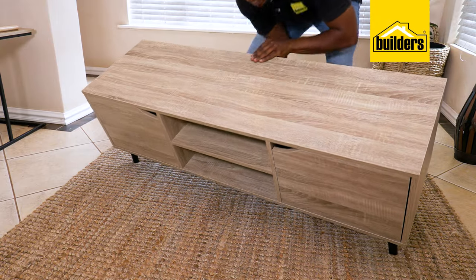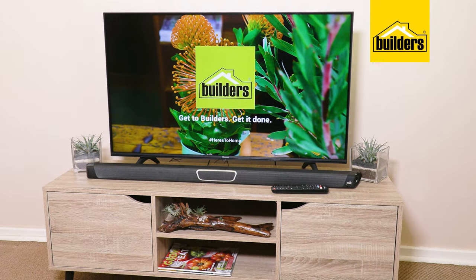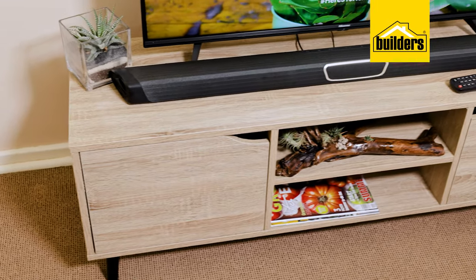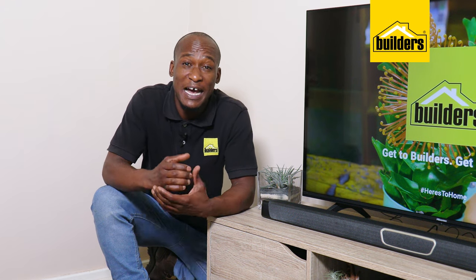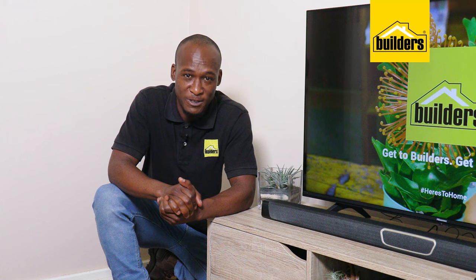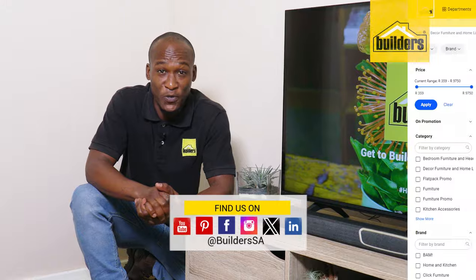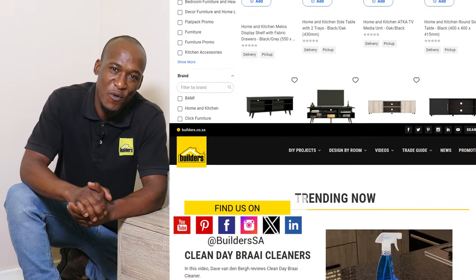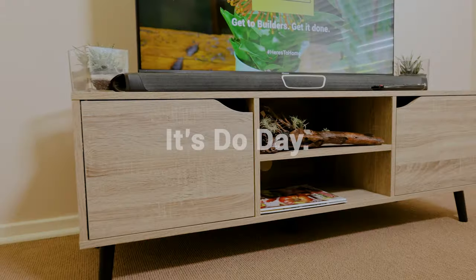Our build is complete, and we can get this into place. That was easy — I'm sure you'd agree. All the parts came labelled, the instruction manual was clear, and most importantly, this is a beautiful unit. I have done other videos showing how to assemble other flat packs in the HK range. Builders has a wide variety of furniture options available both in-store or online at builders.co.za. For more videos like this, check out the blog on the website. Get to build it, get it done.